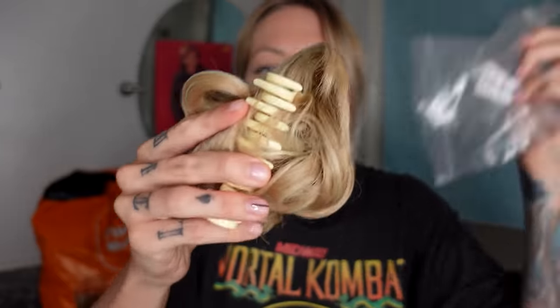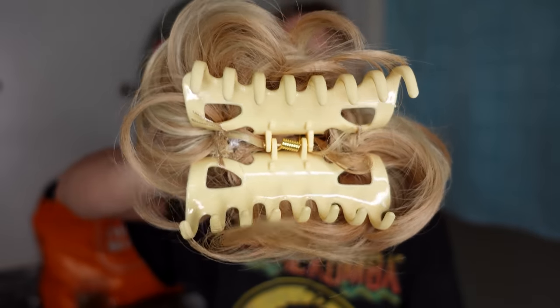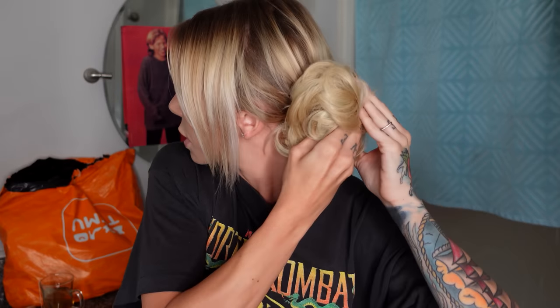First up, for $2.15, this can be yours. This is a claw clip with hair. It's already shedding. This looks like the doctor's wig. You clip up your real hair — which, not to brag, I don't really have any — and then you just clip this in so it's secure. Can you tell? I'm gonna give this a two out of ten.